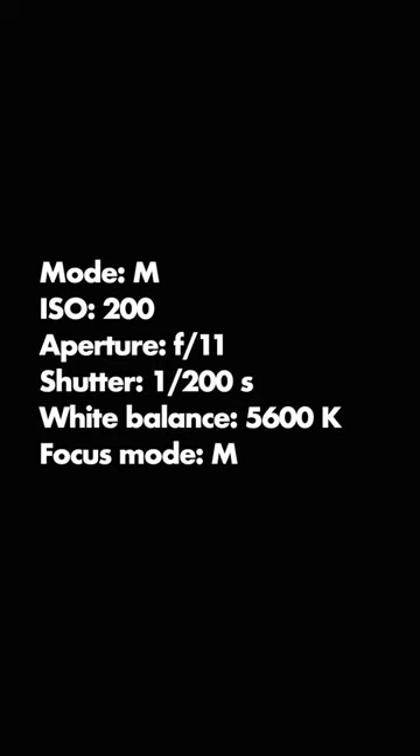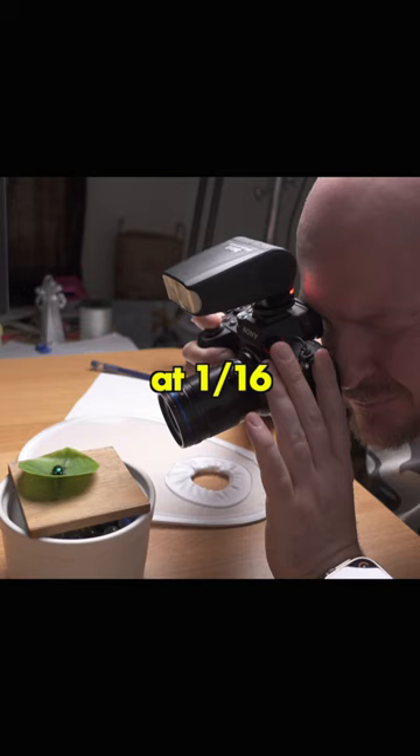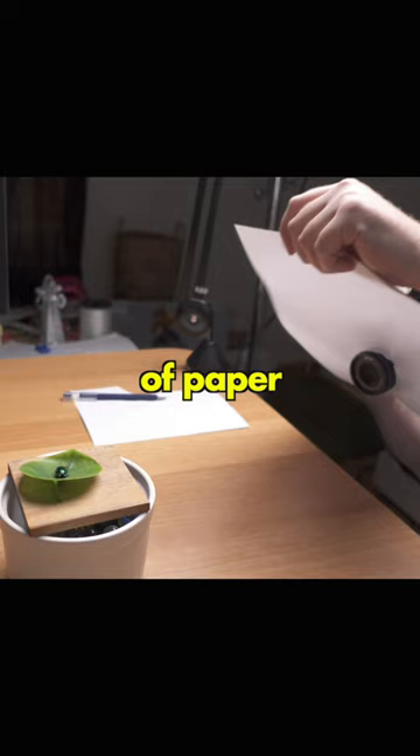Use manual mode on your camera with these settings. Use a flash and set it to manual mode at 1/16th strength — diffusion is important. Use a sheet of paper between the flash and your subject, or a more serious diffuser.